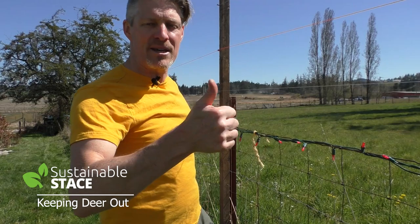Deer are prolific, voracious, and opportunistic, and we've shown you four different ways to keep them out of your veggies so you can enjoy them without sharing them with the deer. I hope that's been super helpful. Thanks for tuning in, and if you've been watching on YouTube please subscribe to this channel so you get more ideas that are hopeful, helpful, and healthy — till next time.